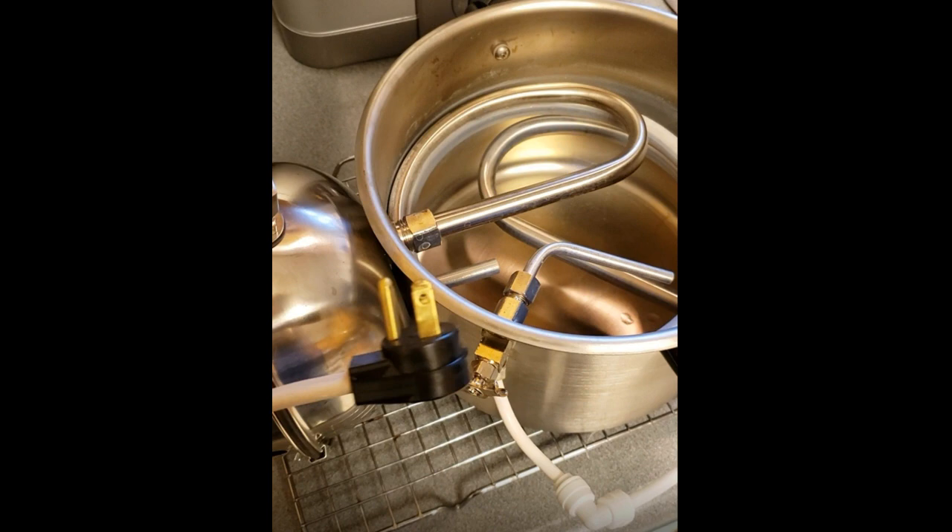If the machine seems to be running hot, let more overflow water come out than whatever you have it set on.